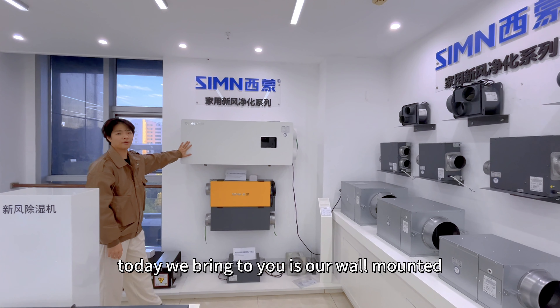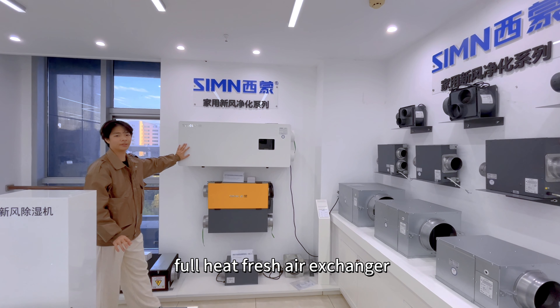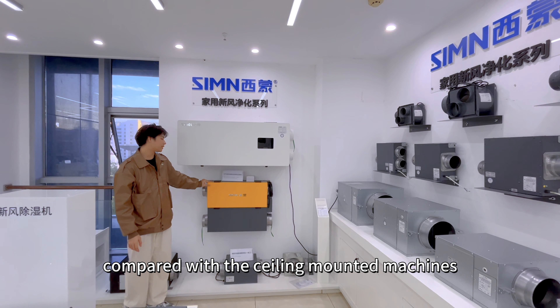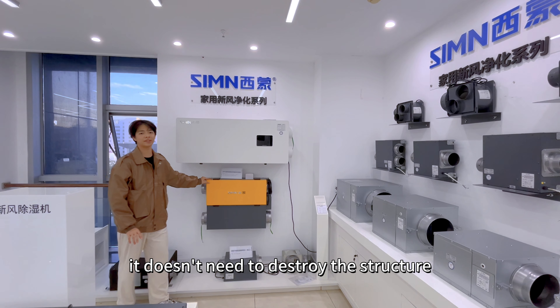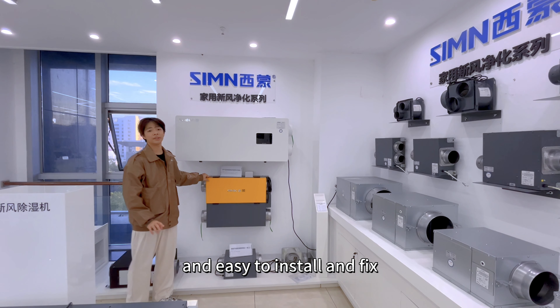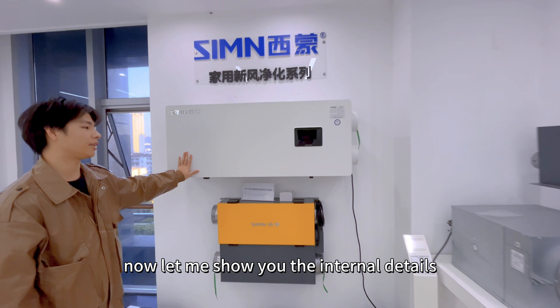Today we bring to you our wall-mounted full-heated fresh air exchanger. Compared with the ceiling-mounted machines, it doesn't need to destroy the structure, and is easy to install and fix. Now let me show you the internal details.